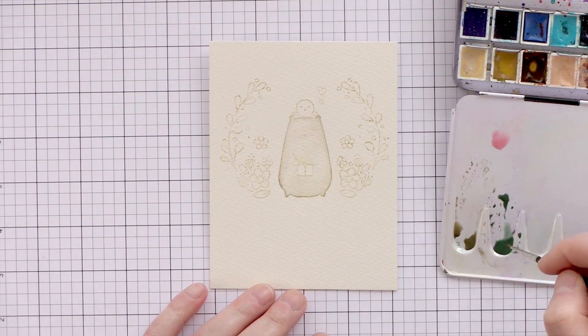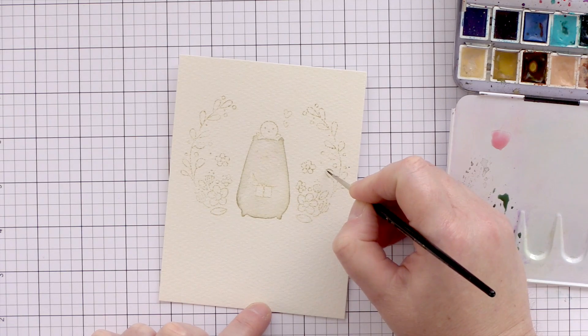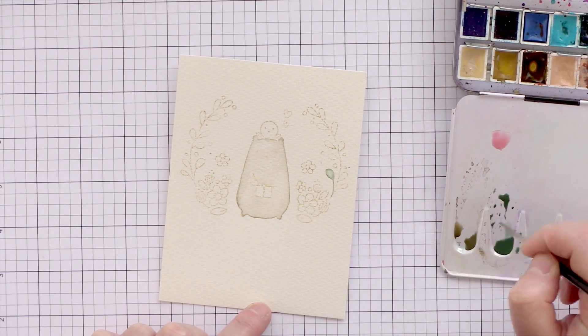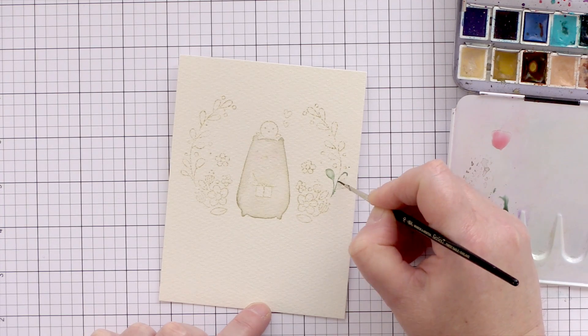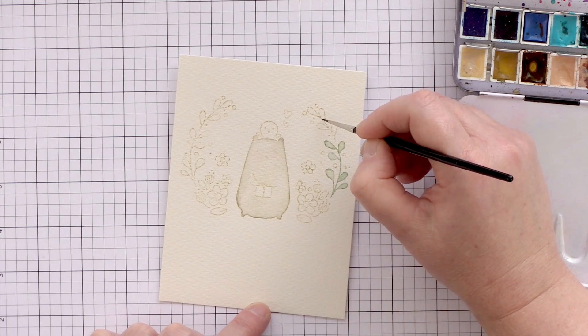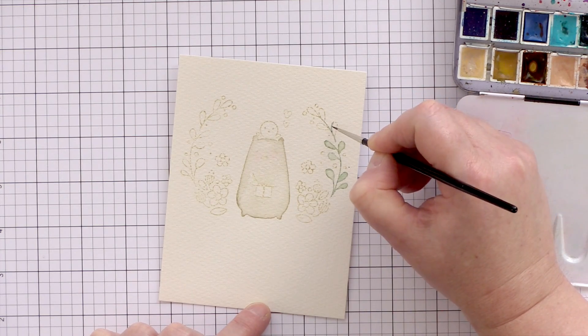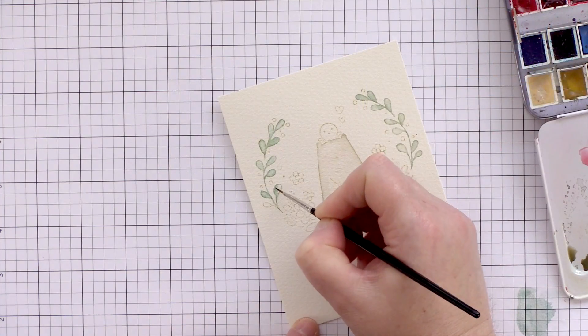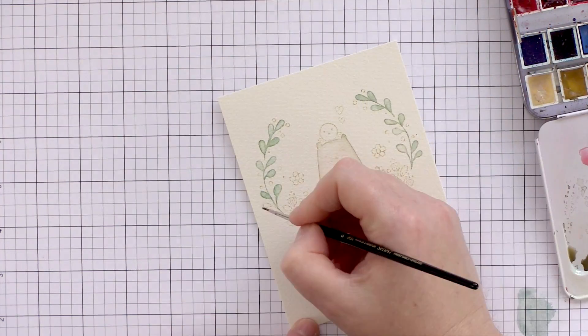I've added some Daniel Smith Quinacridone Coral for the cheeks, starting to build up some rosy cheeks. For the bear the original colours I used were Schmincke Ivory Black with Schmincke Yellow Ochre, and now for the leaves I'm using a combination of Schmincke Prussian Blue with Schmincke Yellow Ochre.